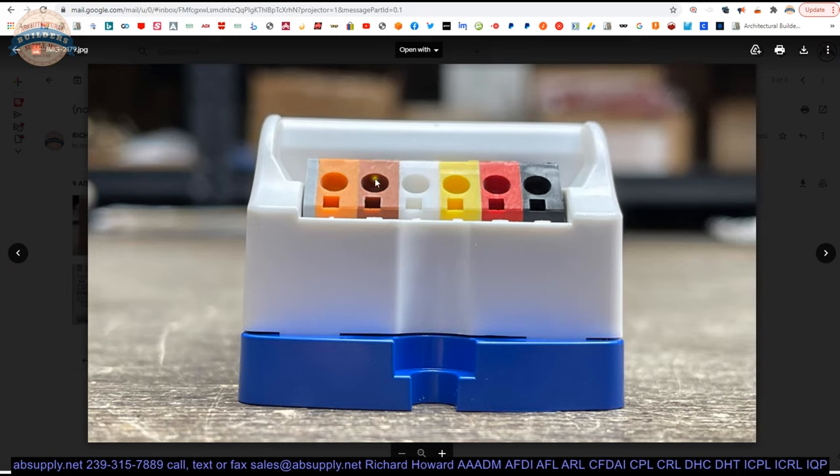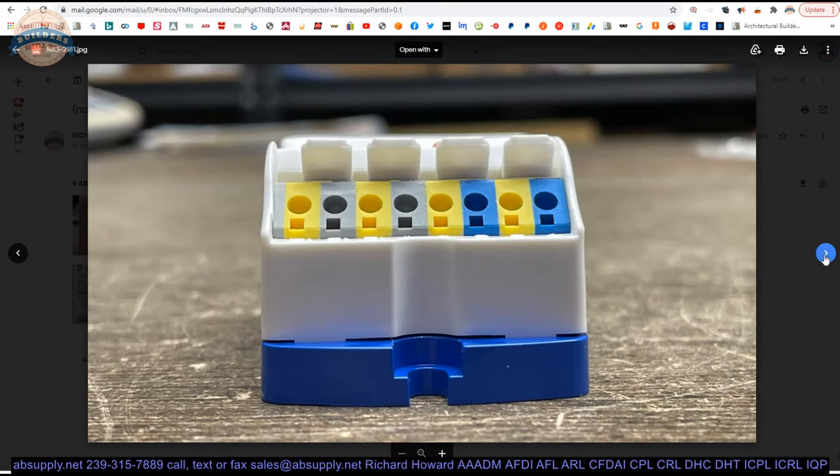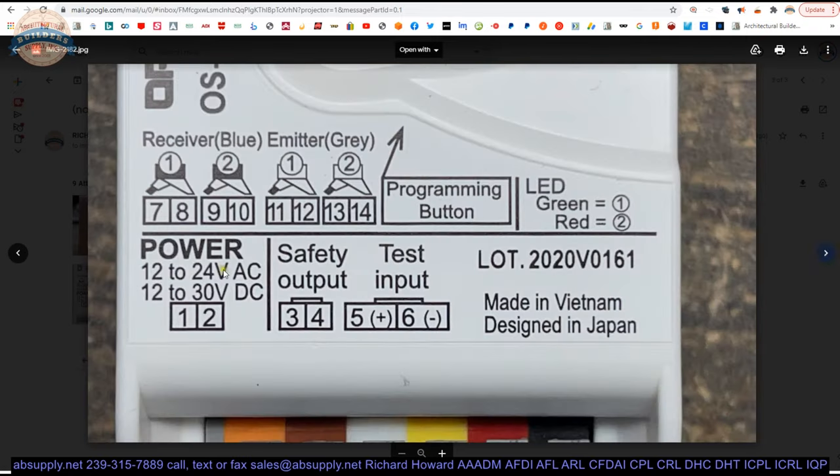Here are those six terminals — one, two, three, four, five and six — covering power, safety and test. And then your beams will go on the other side: terminals seven, eight, nine, ten, eleven, twelve, thirteen and fourteen.